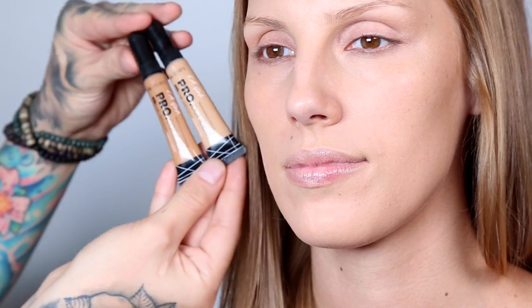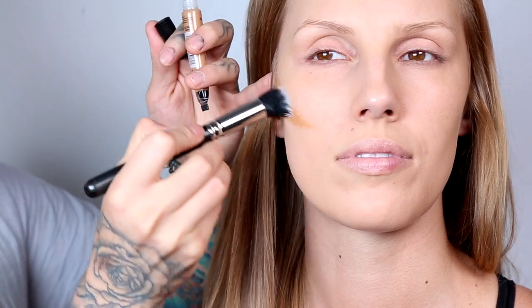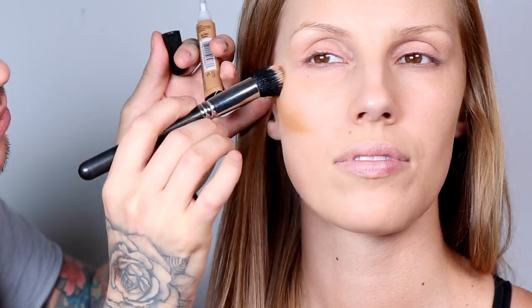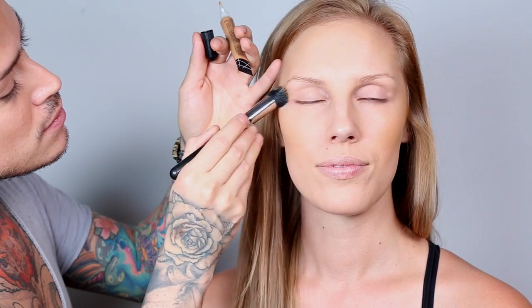Now for highlight and contour I'm using the pro concealer from Outlet Girl. With the contour color we're gonna do light strokes right underneath her cheekbone. Don't worry too much where you put it because with a blending brush we're gonna buff it out. With the excess product on the brush I'm gonna take it and put it onto the hairline and buff it out.